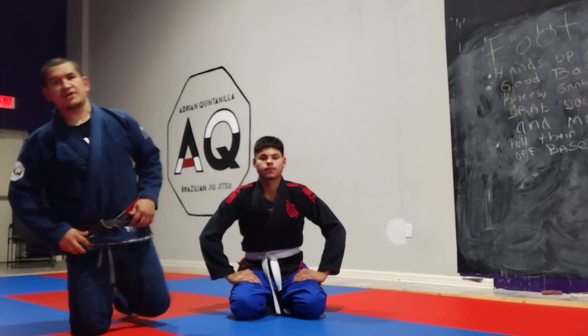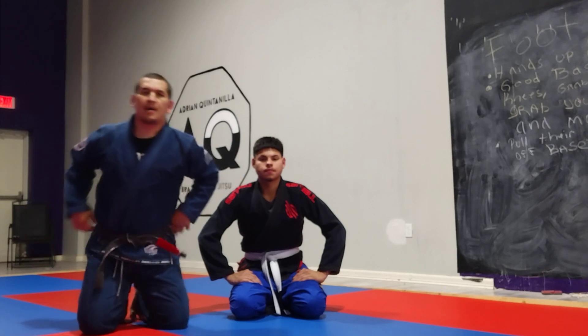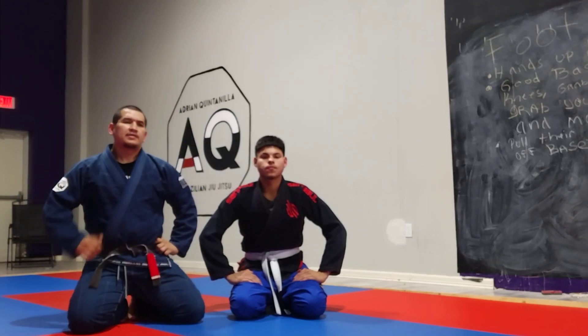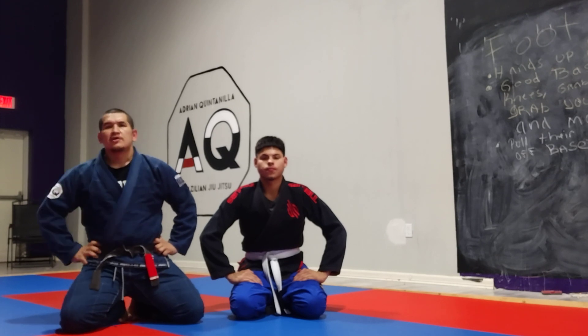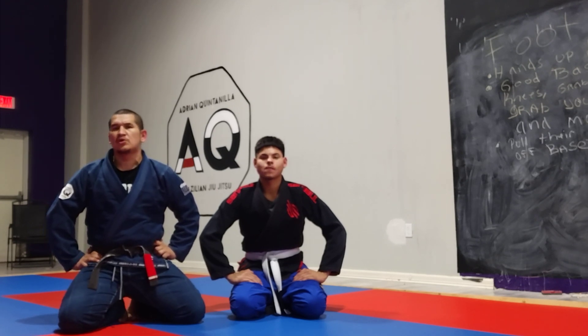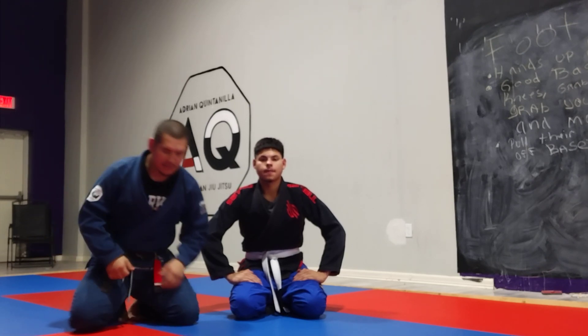What's up guys? This is Adrian Quintanilla. I'm the owner here of AQ BJJ Minha Familia. This is my partner, my student, Julian Science. We're gonna be going over an entry to omoplata from the spider guard. So let's get going.